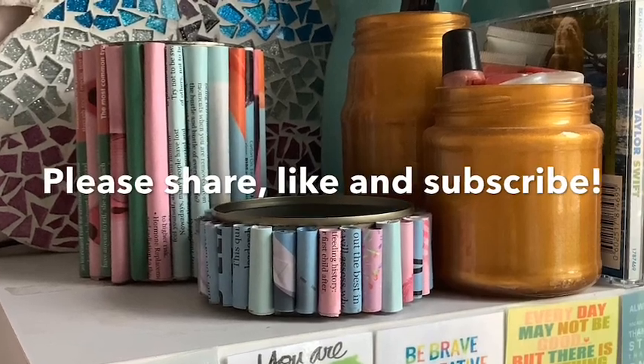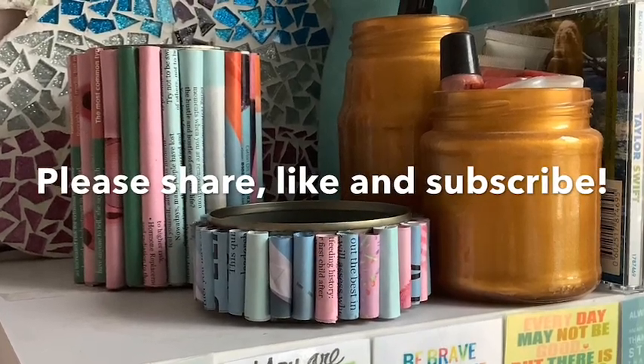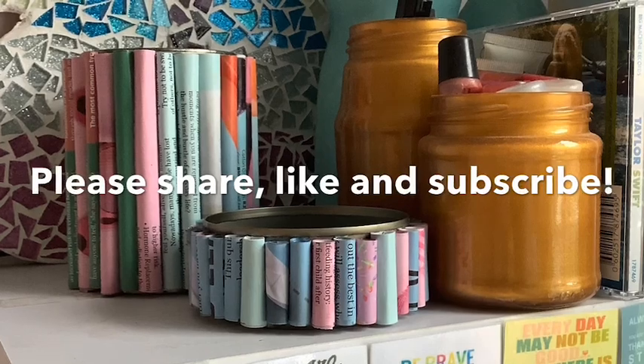If you've enjoyed this project, please remember to share, like and subscribe. Have fun everybody, and keep being creative!